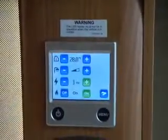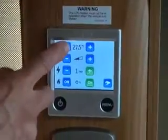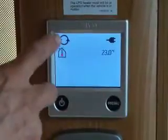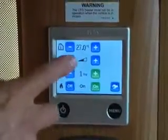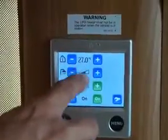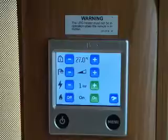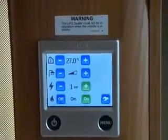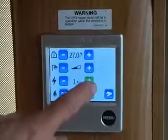So, temperature — press that to reduce it, plus to increase it. You can see the heating is running at the moment. The next one is your water heating. That's your normal running for heating. You can't physically switch it off — as soon as you've got the system up and running it automatically starts to heat your water.